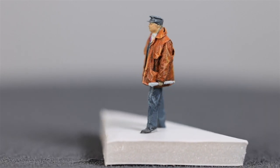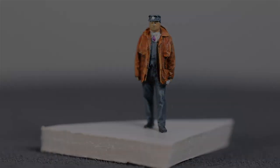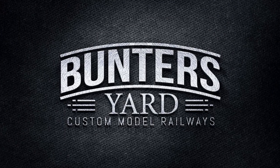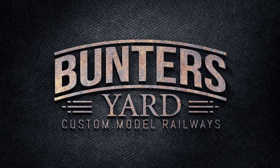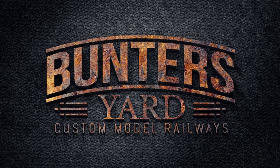That's my first attempt — hope that was useful. We'll see you next time on Bunter's Yard.